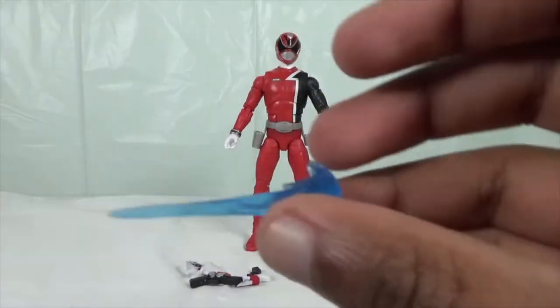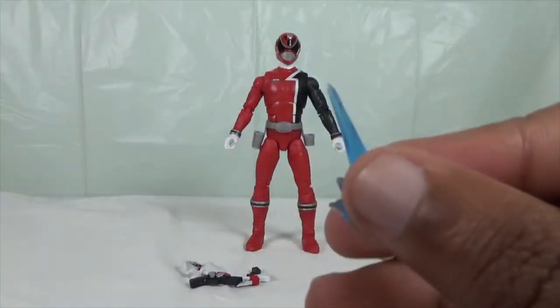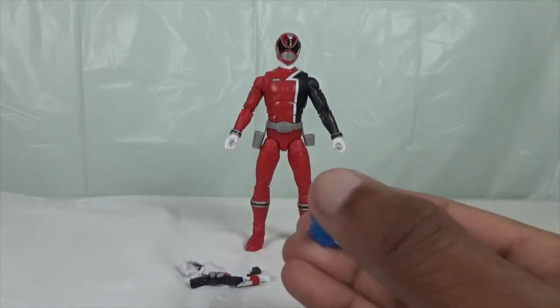Here is a special effects piece for his Delta Blasters. The blue is actually really amazing, and it's nicely pointy as well, which is really nice.